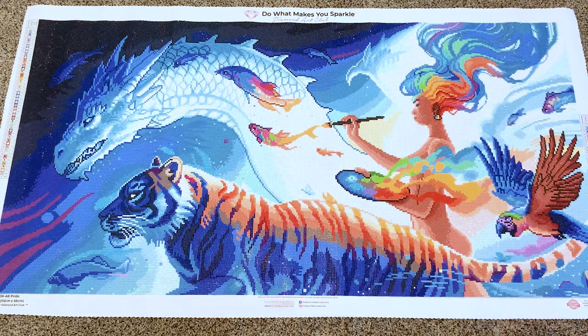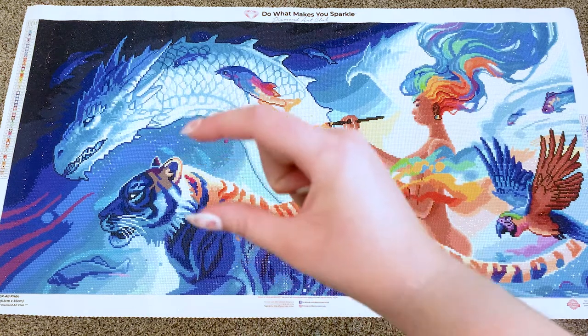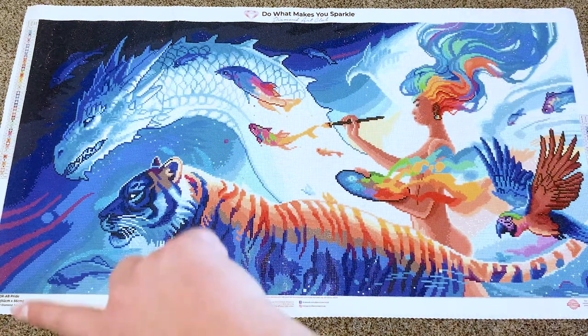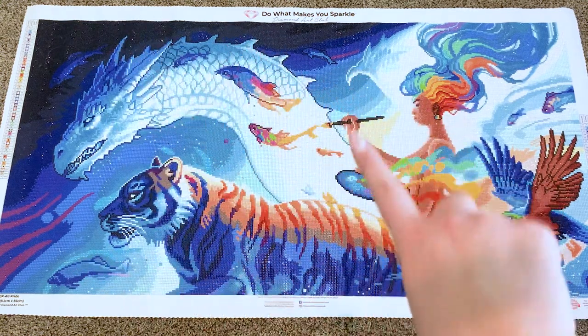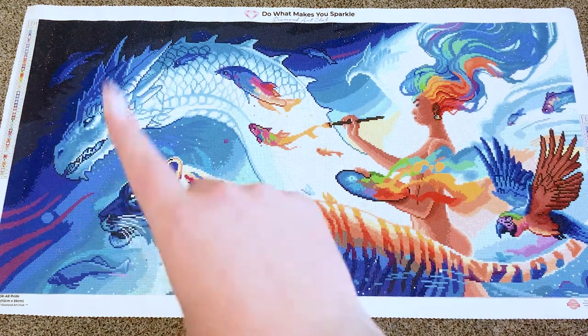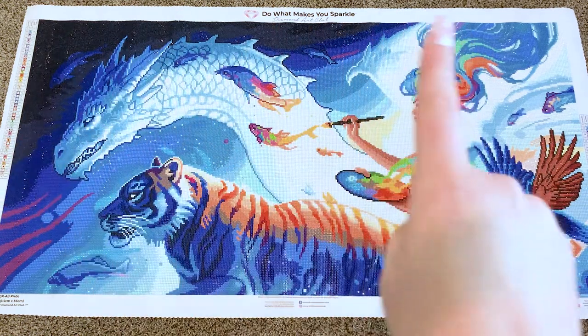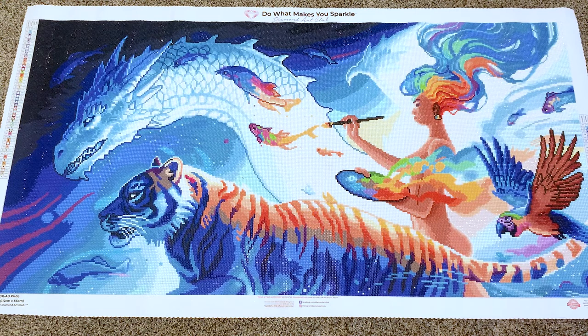I had a ton of fun working on it. I started in the bottom corner and did the whole row, then the next row up, and so on. That way you mix in blue and color alternately rather than getting worn out on blues all at once. This is a round drill kit, so I had no problems with the drills — the adhesive was fantastic, the rendering fantastic, as I expect from Diamond Art Club.